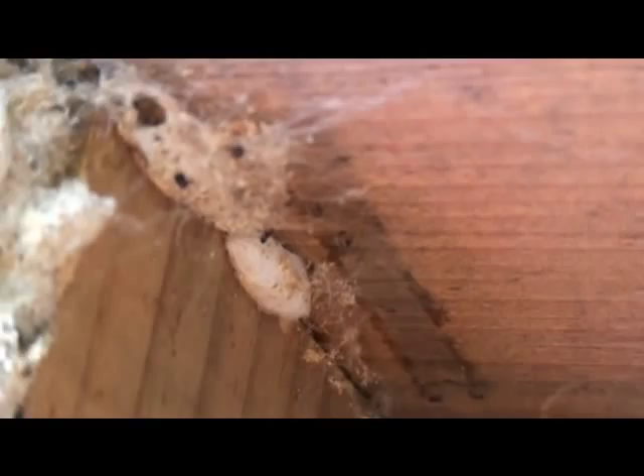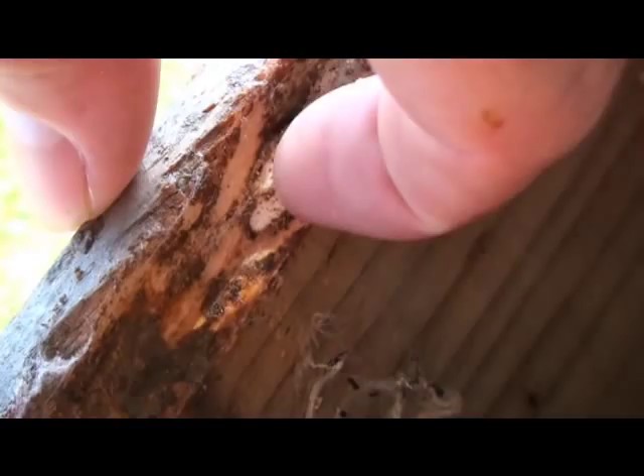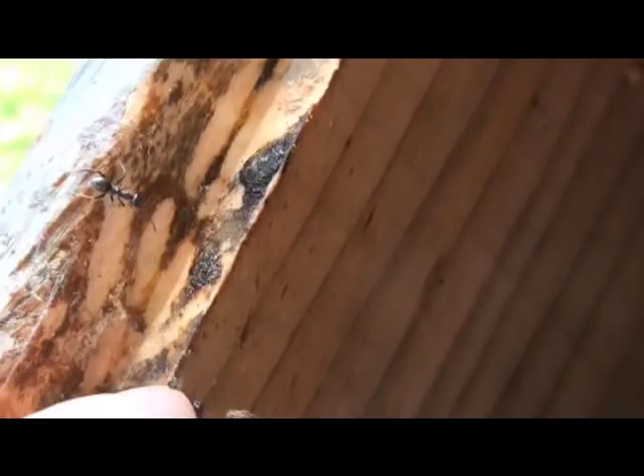I want to show you one more thing — you can see how they make their little cocoons. There's a good one right there. A lot of times these burrow down into the wood a little bit, and when you scrape them off they leave a little mark in the wood itself. If I were to pull this off, it will leave a little indentation right there in the wood. As we scrape them off, you can see the wood has indentations from these cocoons that have burrowed down into the wood.